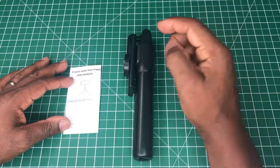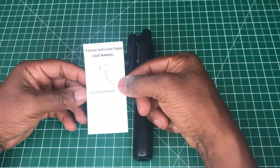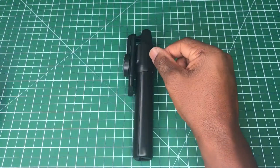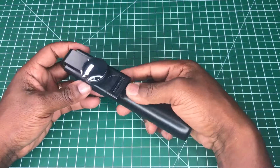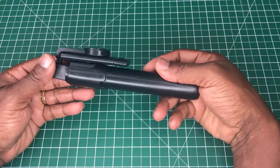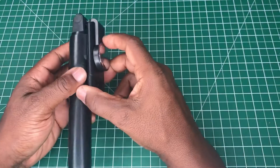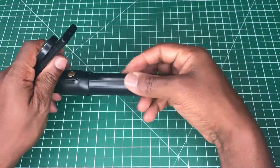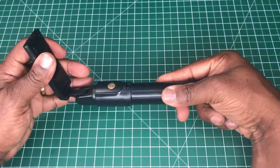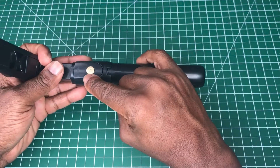In the box you get a manual in both English and Chinese, and you get the selfie stick tripod itself. It is compact, I do give it that, and I like how it has this clicking motion for adjustment, which is quite good.